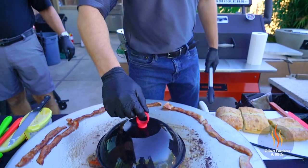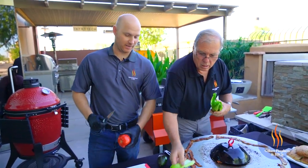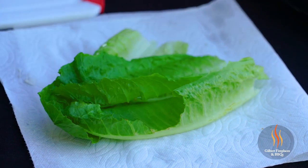All right, let's cover this up. So while that's cooking, we'll just prep everything else. We're going to slice up the tomatoes, slice up the avocado. Mike's over here hitting the lettuce, so let's get it going.